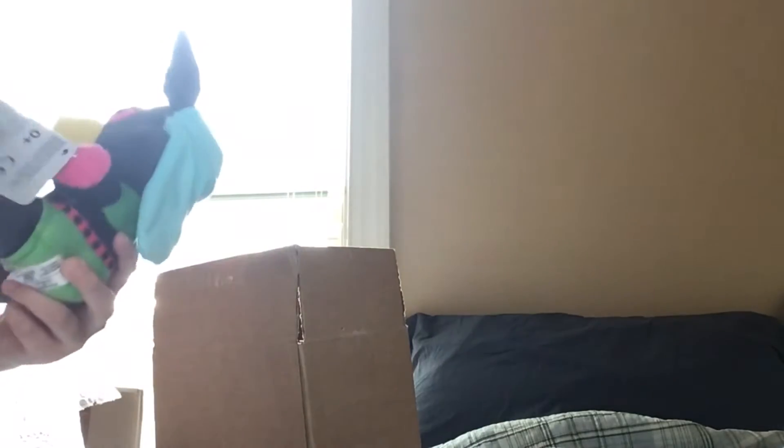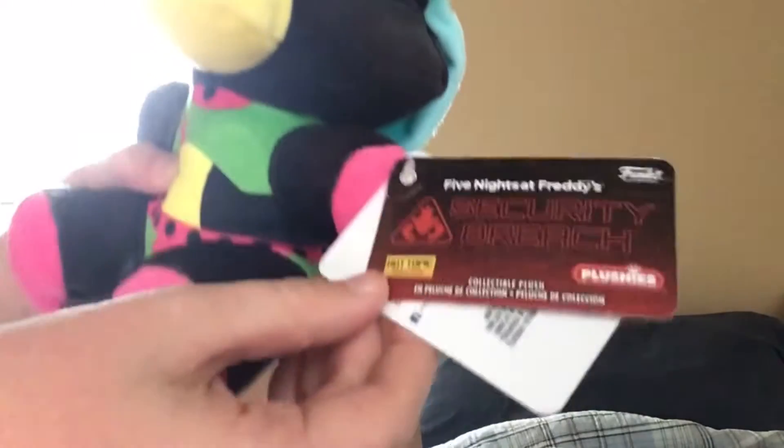Oh my gosh, look at this! It's so soft, it's so dang soft! This is the Roxanne Wolf blacklight plushie, and this is a Hot Topic exclusive.